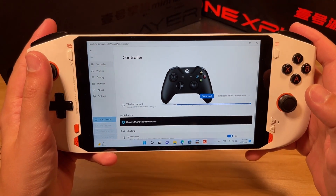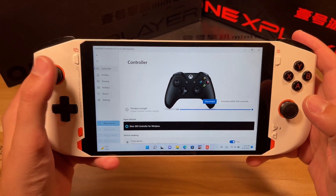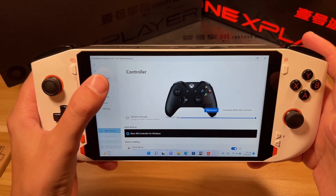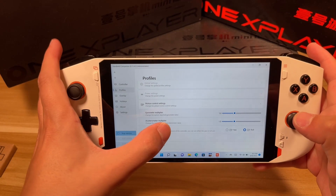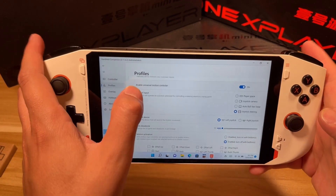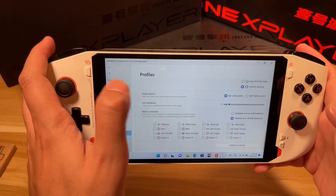Here we have gyro racing use on the AMD Mini Pro 6800U by OneNetbook. I'm using some software called Handheld Companion — I'll leave a link to that in the description below. We're going to use it to create a steering wheel using the gyro.